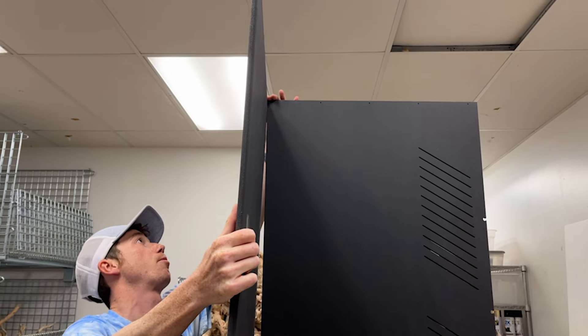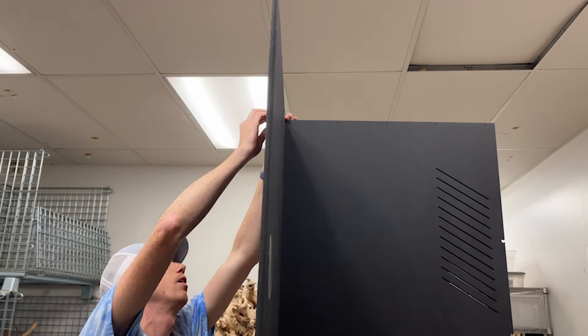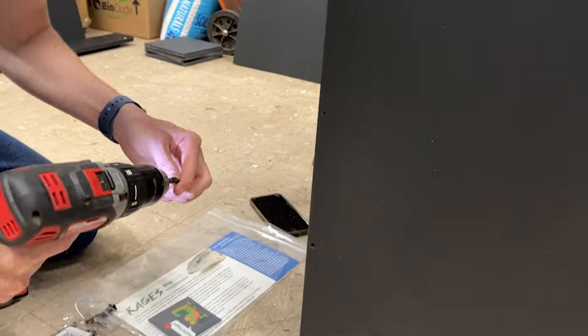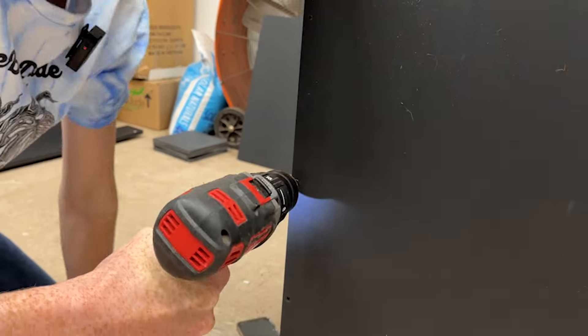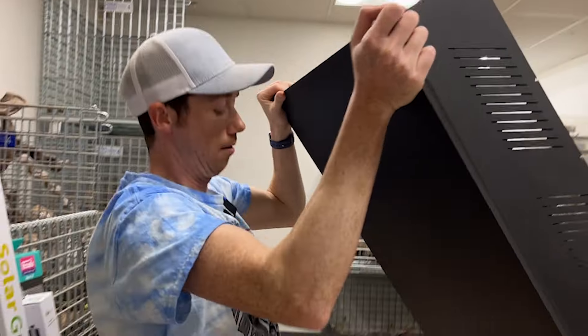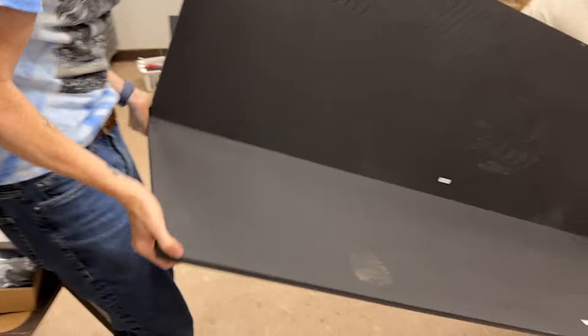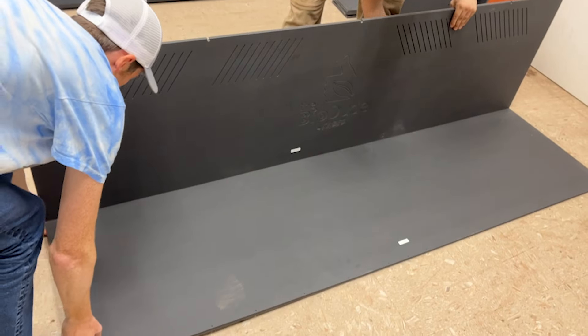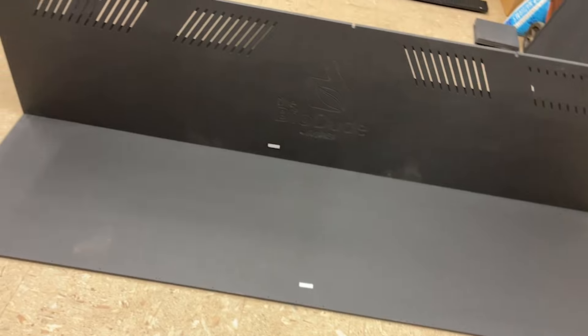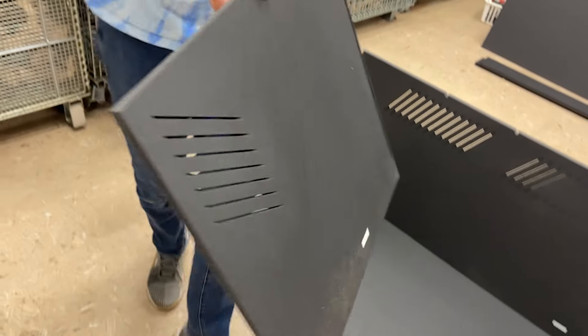We have to keep this perfectly even like this. We're going to have this come towards me, pull it out towards you, and just let that right there. Perfect.